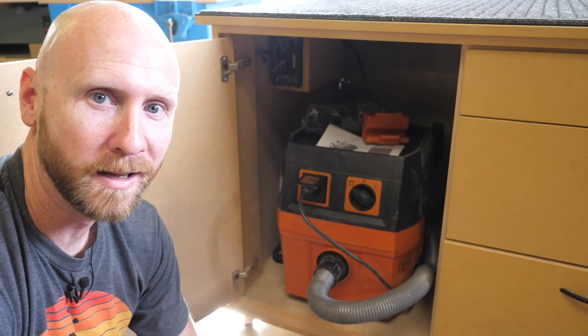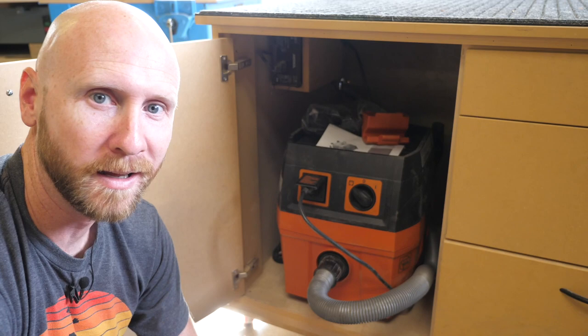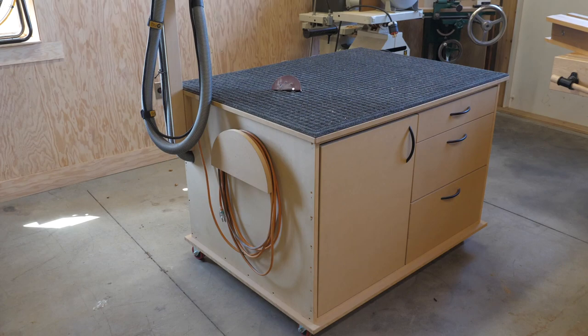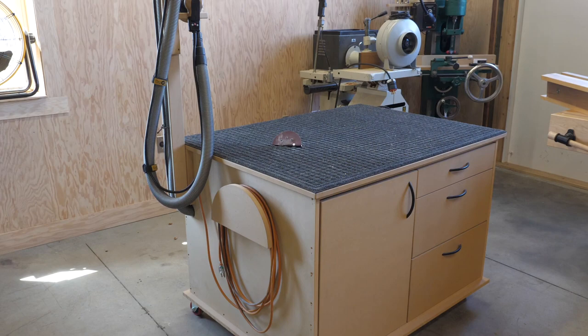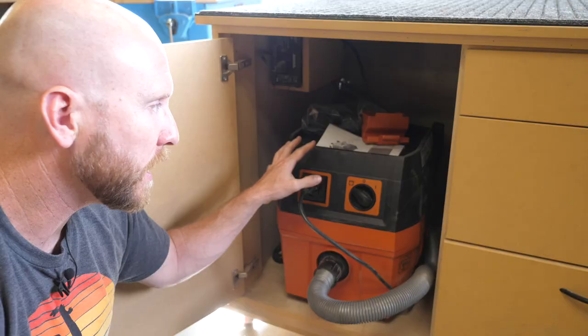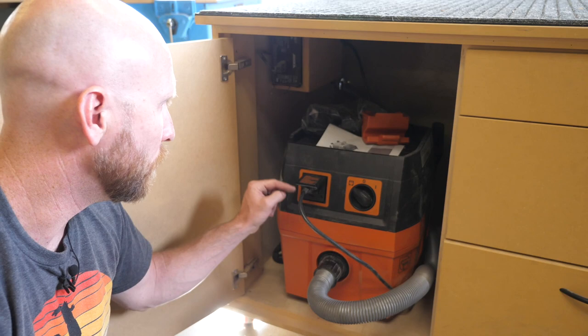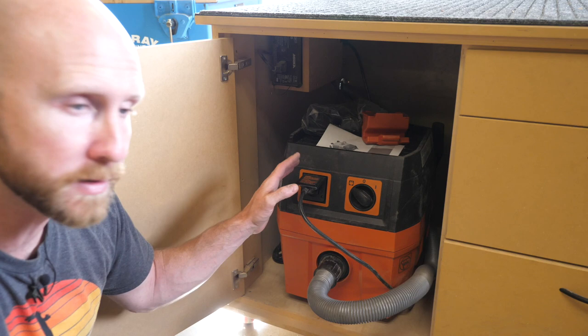Tip sixteen is a luxury: if you can afford it, get a couple of different shop vacs and spread them around your shop for dedicated tasks. This is my sanding station — I'm using a Fein turbo vacuum, which I think is great quality and a good value for the price. What's neat about this one is it has a plug for the tool, and when the tool is turned on it turns the vacuum on automatically, which is nice and convenient for a sanding station. I'm also using one of the Bosch vacuum hoses mentioned earlier.